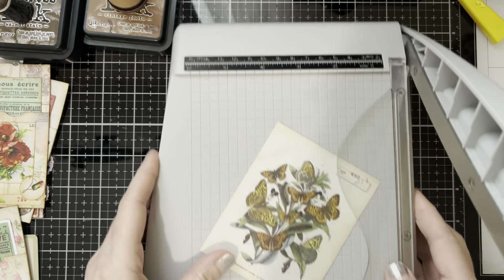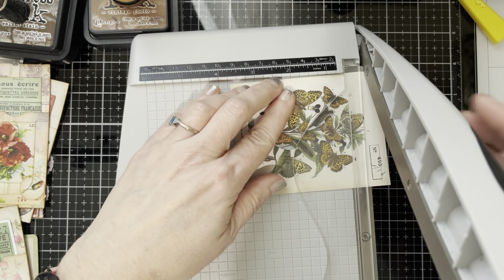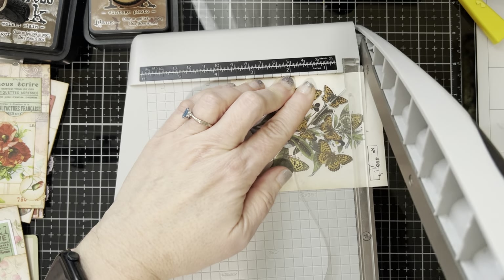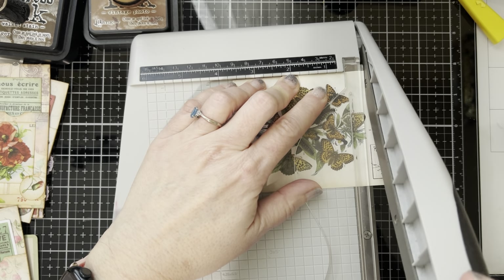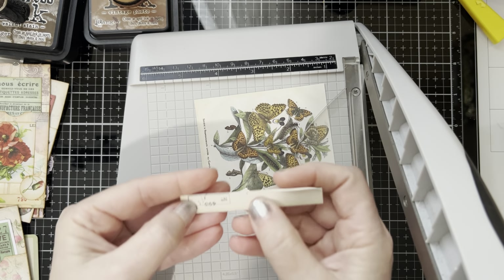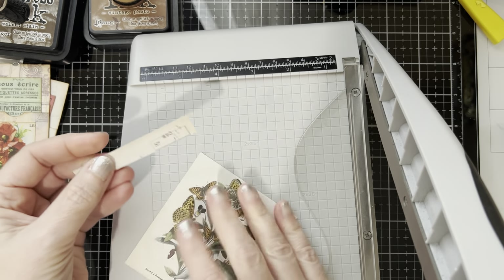The first thing I'm going to do is keep these numbers to use, so I'm going to cut those off first. I was cutting a little too close — I don't use this guillotine trimmer that much. So I kept this because I want to use this part of it.